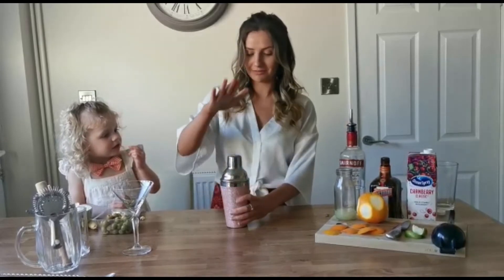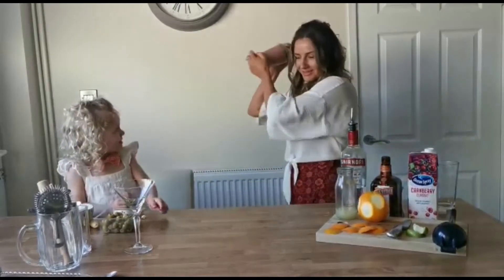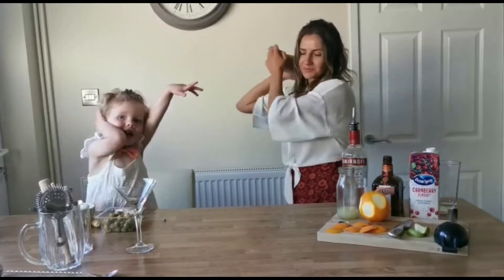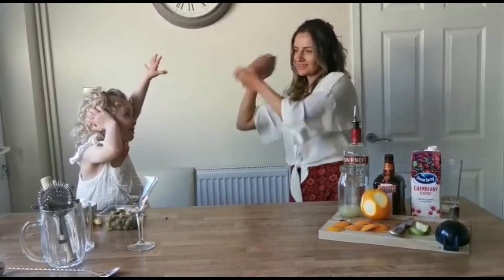This is a difficult shaker — there you go. And we're gonna shake it now. Are you ready for the noise?